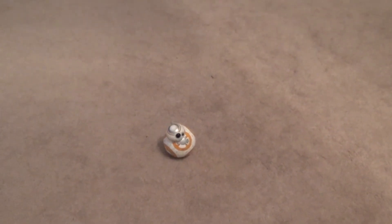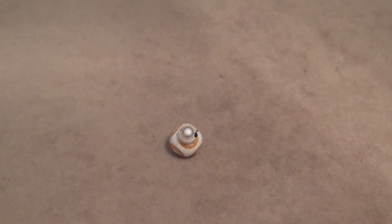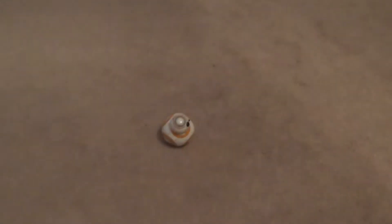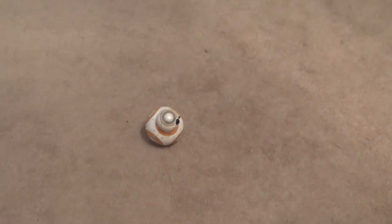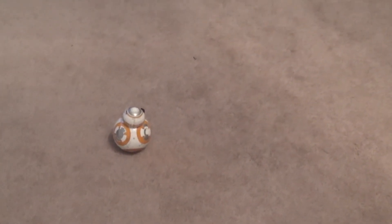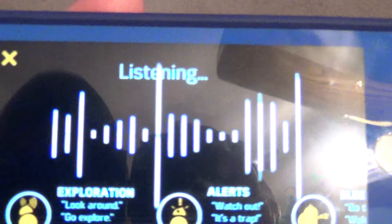We'll go to the message mode. All you've got to do is speak into your device and say 'BB-8,' and the message board should come up. May have to do it a couple of times. BB-8. Wake up. BB-8... there we go, it takes a couple tries but then it comes up. And now he's listening. I'll say 'Look around' — he's going to go look around. And it says he's looking around.